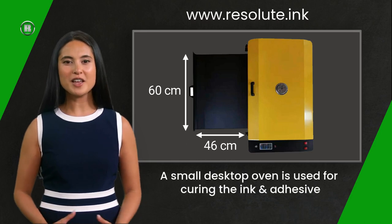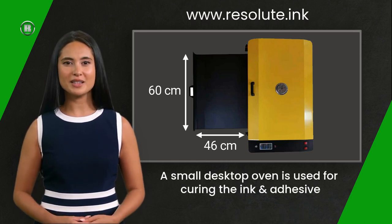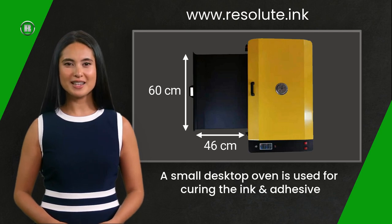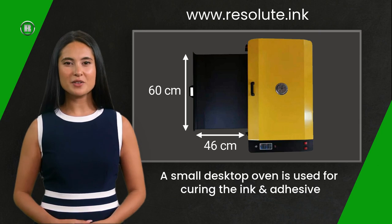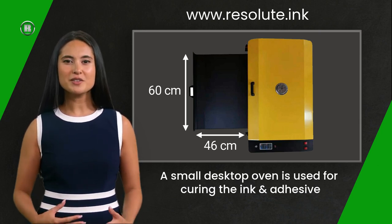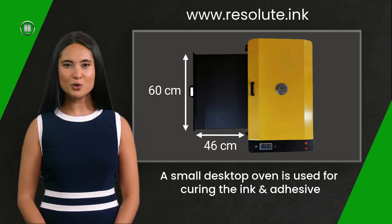For manual curing, we provide a desktop curing oven. This can take a sheet of transfer film 60 centimeters by 46 centimeters deep. Simply place the film into the oven, press the timer button, and the oven will let you know when the film is ready. Remove the film and leave to cool down for a few seconds and it is finished. This oven requires a standard 13-amp socket.